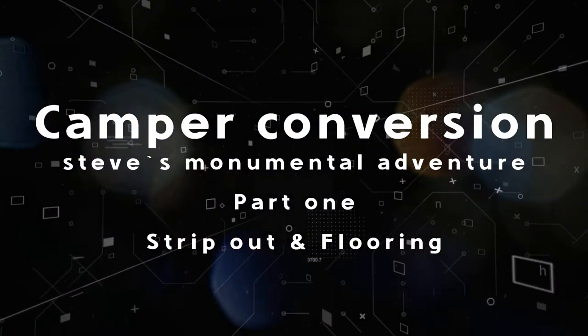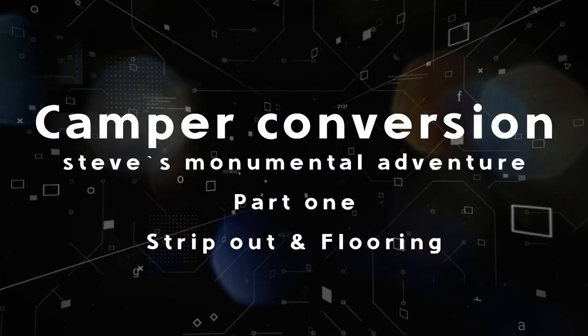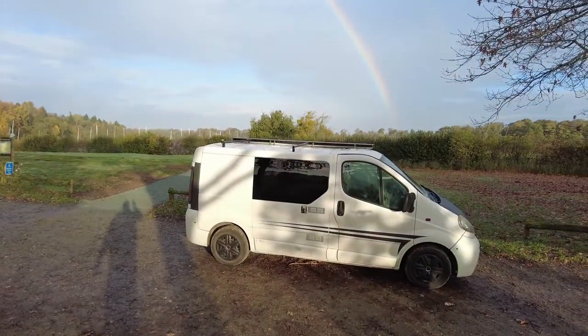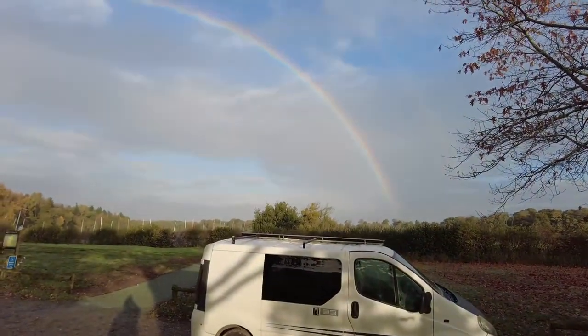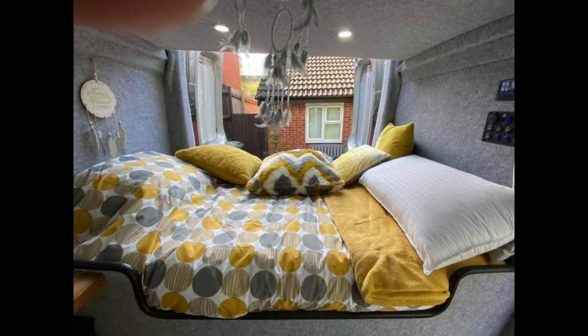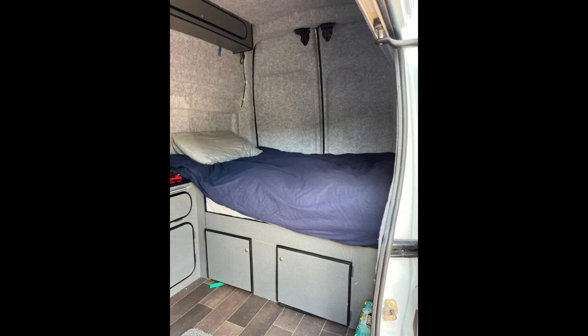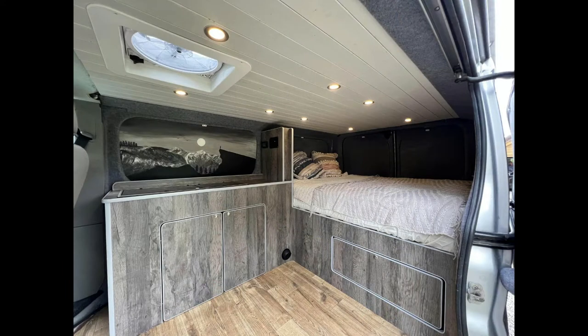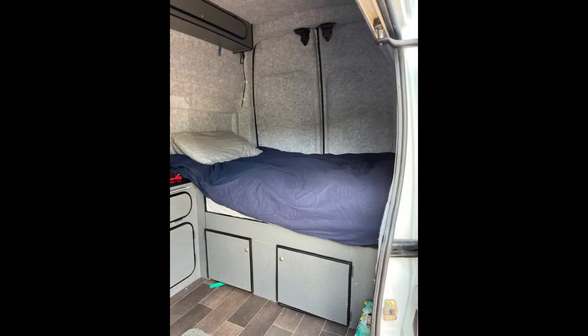I'm Steve from Steve's Monumental Adventure and this is my Vivaro A2002. The current layout doesn't really work for me so I'm going to embark on a journey to convert it to exactly what I want, featuring this amazing sort of side bed. It's a little bit shorter than your average double bed but it'll work for me. So this is what I'm going to try and carve out of this build. Let's get started.